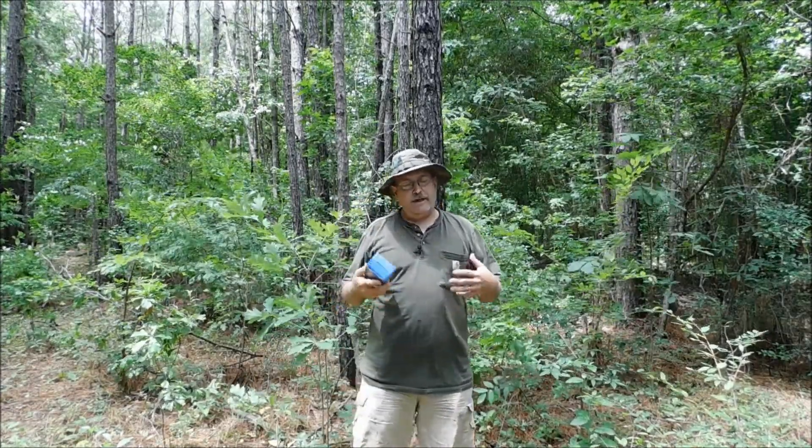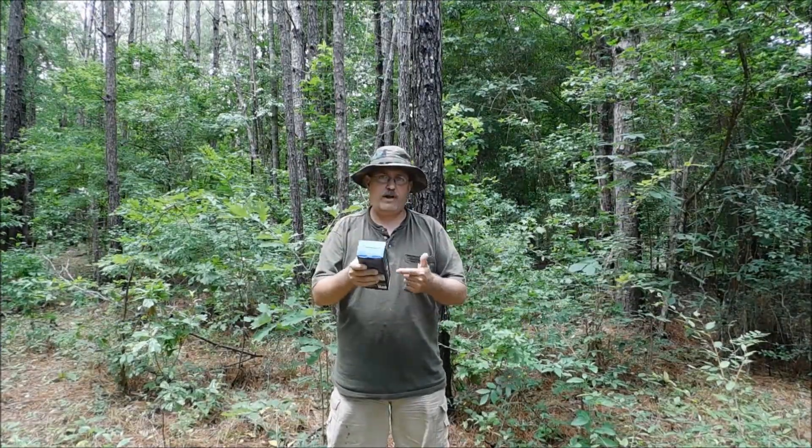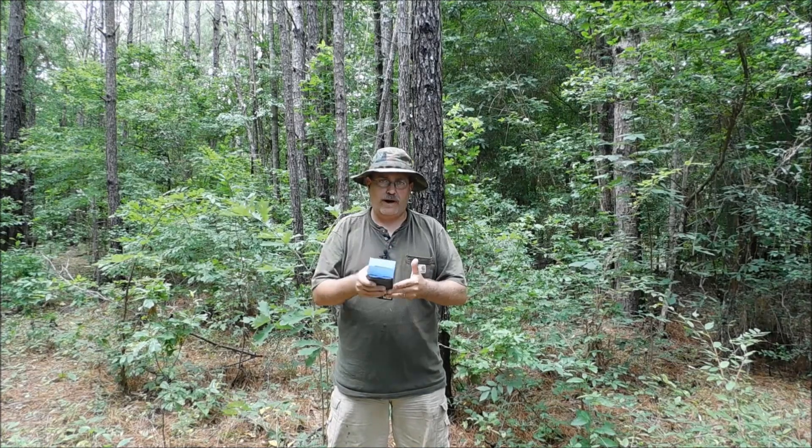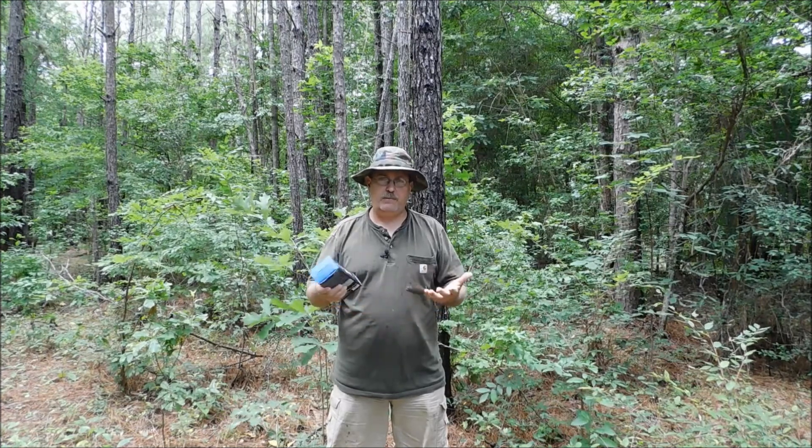Some of y'all may say, 'Kevin, what's a hunting flashlight?' This one here has got three different modes — red, green, and white. So it's supposed to be if you're tracking a deer or a wounded animal, it's supposed to help you see the blood better.